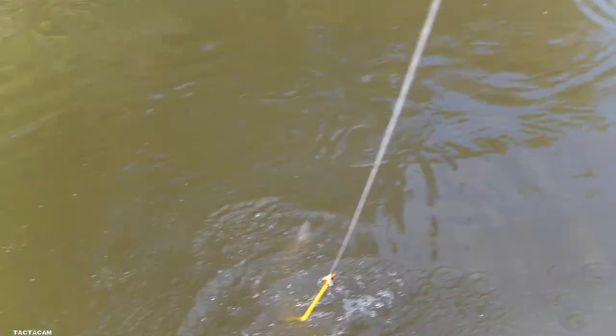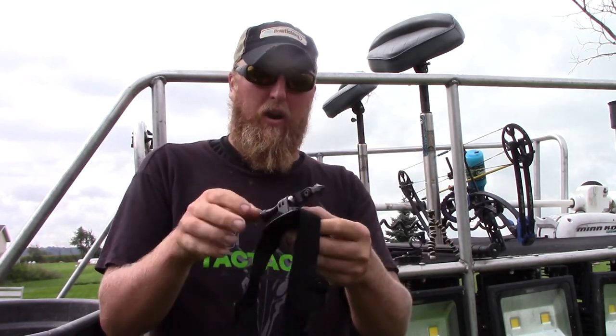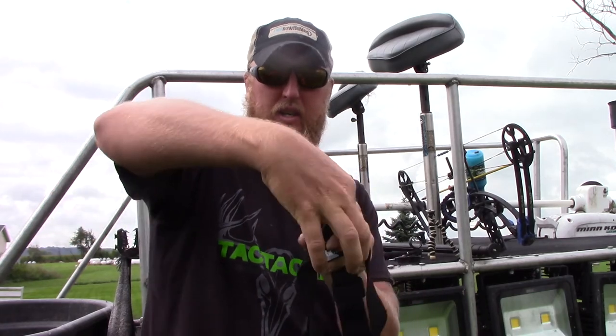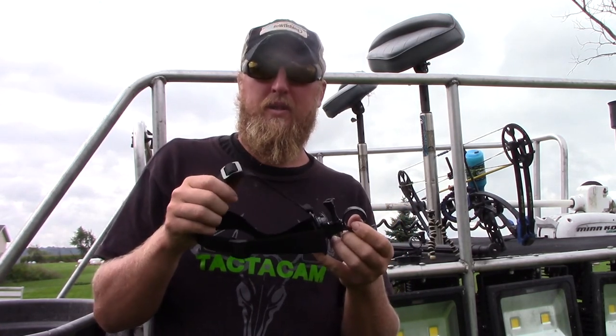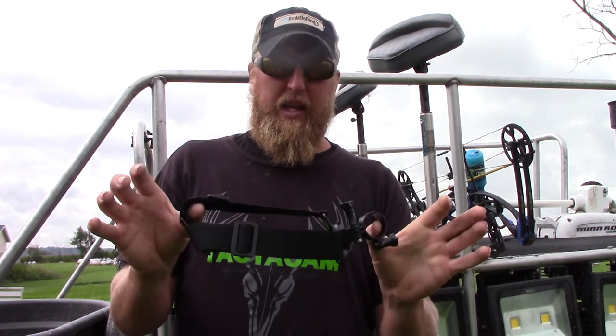We'll show you a clip from the stabilizer mount. Next is the head mount — the whole head mount setup comes with the universal mount. You can place it on the front of your head or twist it and position it on the side. This is where the 4.0's Wi-Fi app is really handy — I can use my phone to turn it on, set my phone in front of me or have my buddy hold it, shoot in the water, and see on the screen where it's hitting to get it as centered as possible.